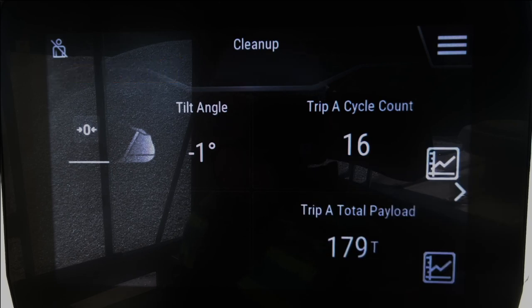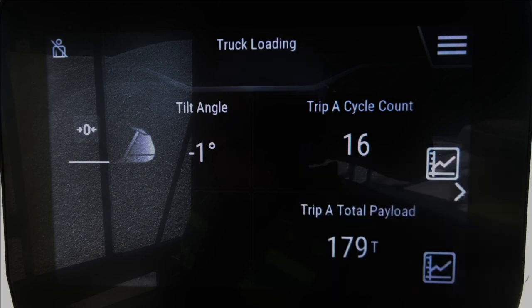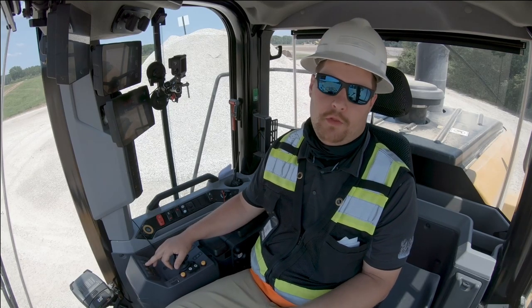When we're done with that task and want Auto Set Tires turned back on, we simply go to the next profile — truck loading — and Auto Set Tires returns to on. We're going to demonstrate now both the machine with Auto Set Tires on and with Auto Set Tires off.